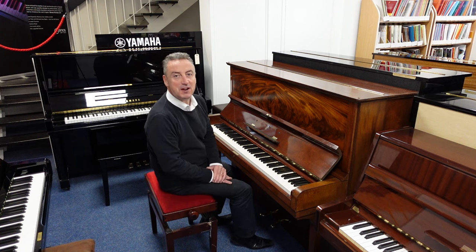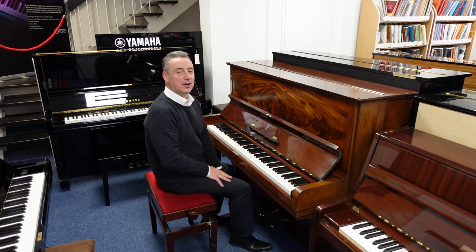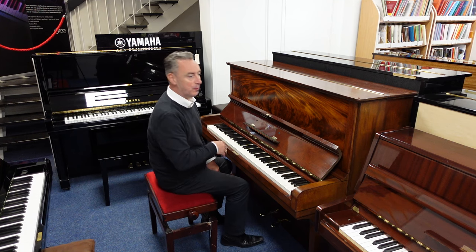Hey, my name is Graeme, here I am at Rimmers Music, The Piano People, and today I've got a used 1939 Model V Steinway & Sons Upright Piano.